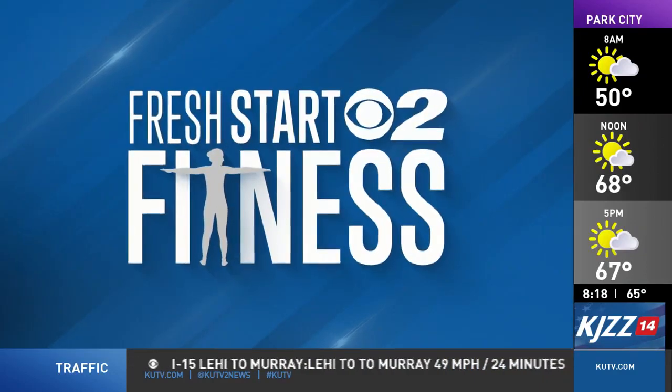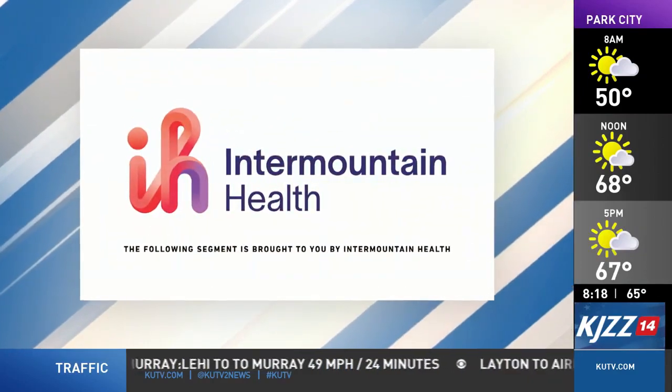Fresh Start to Fitness is sponsored by Intermountain Health. Hi everyone, I'm Jeffrey Beck with Intermountain Health. You may think that building up your lung capacity and strength comprises of doing a lot of cardio and endurance training, but I've got three exercises you can do that will help do just that.